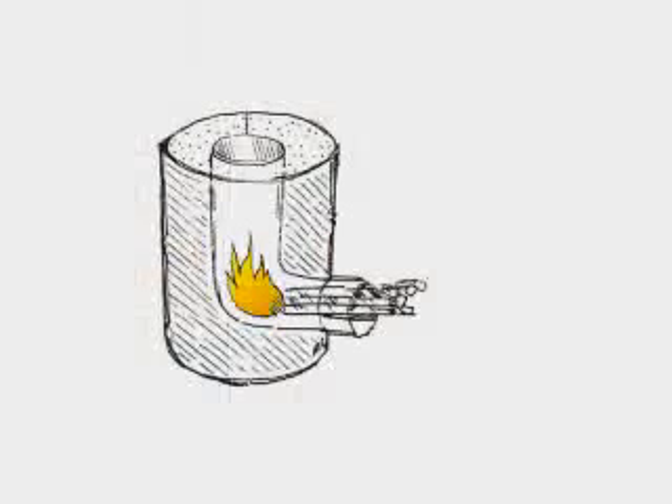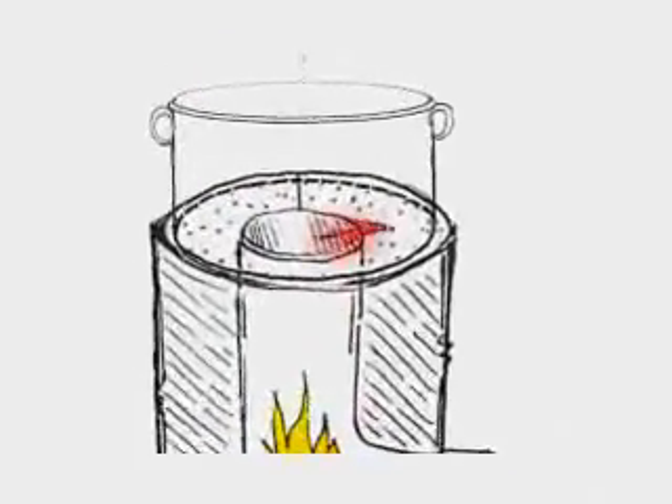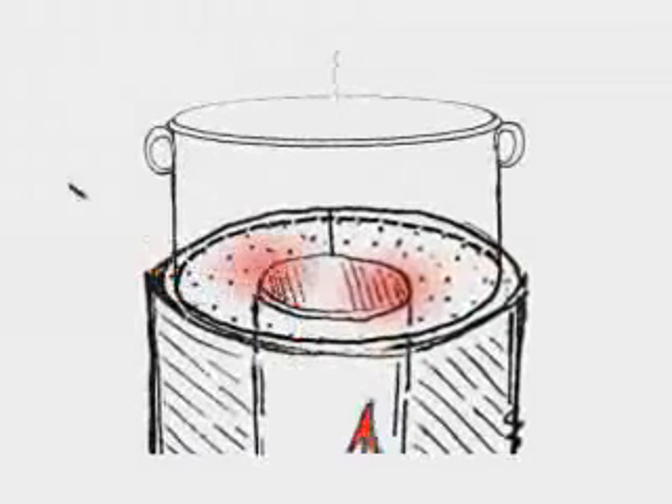Cold primary air enters from below the fuel shelf and is preheated as it enters the vertical part of the elbow, where it mixes with fuel and flame creating a powerful draft. The hot flue gases then immediately contact the bottom of the cook pot as they leave the combustion chamber.